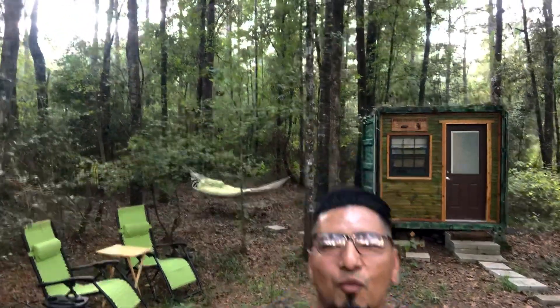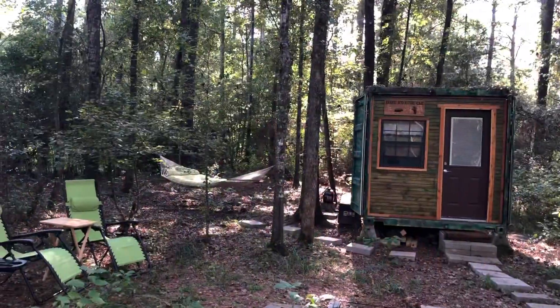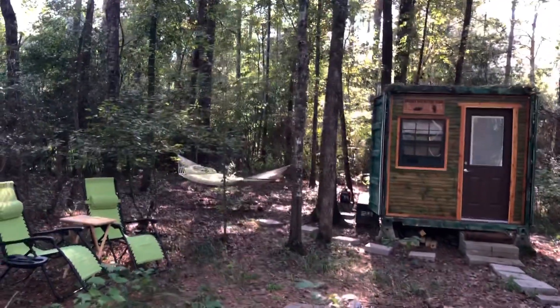Welcome to Journey into Nature - the Outdoors. On today's video I'm going to show you how you can live off the grid for free, not having to pay any electricity. This is my off-grid solar array system and I'm going to take you on a quick tour.